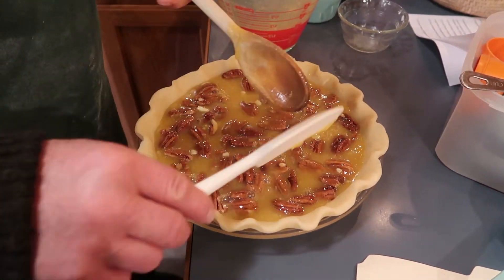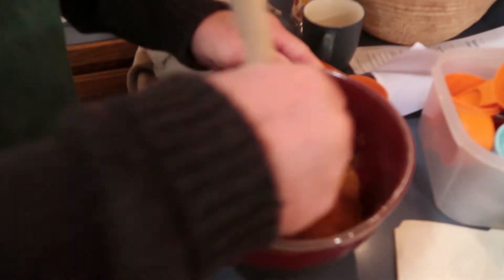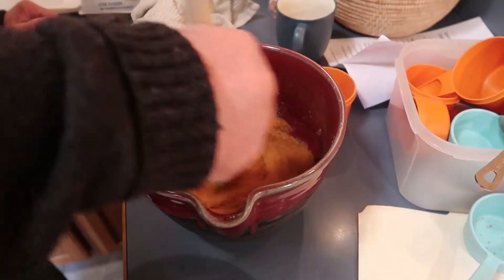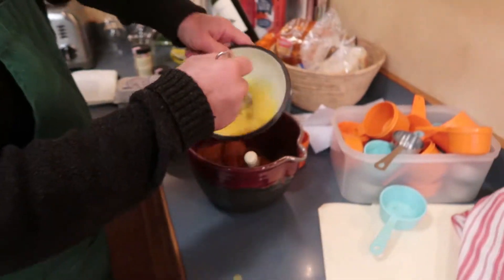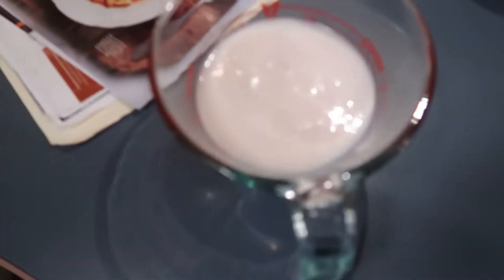That looks good. So that's pumpkin — pumpkin and cinnamon? Pumpkin, sugar, cinnamon, and then it's got ginger. Yeah, ginger. Ginger, cinnamon, pumpkin? Yep. And then I'm going to put these eggs in. Two eggs and then milk? Yep. Nice.